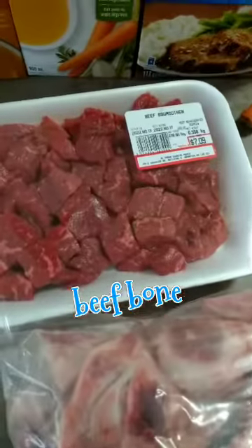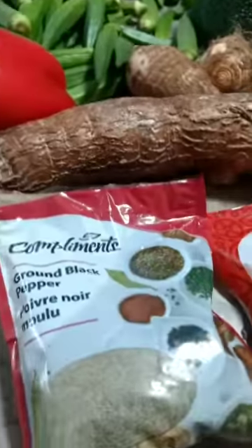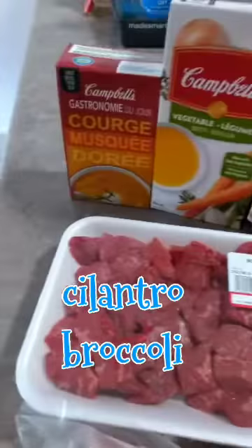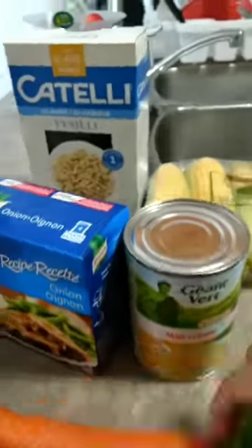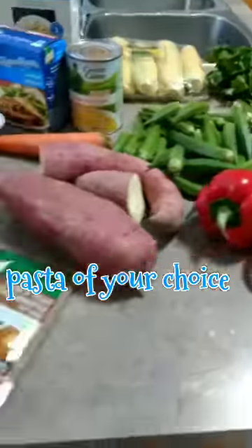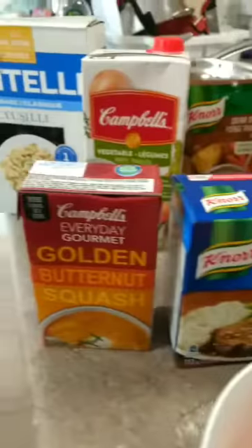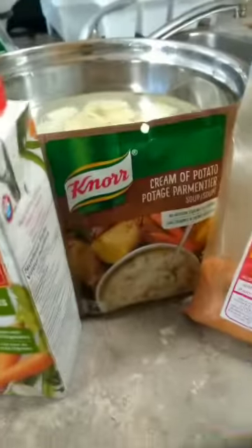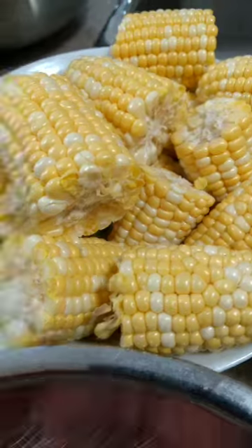Here I have the ingredients: beef bone, cube beef, sweet potato, carrots, cassava, eddoes, red bell peppers, broccoli, okra, cilantro, and corn. I also have butternut squash, vegetable broth, onion in a mix pack, cream-style corn, and some pasta of your choice. Everything is washed and chopped up already. I also have cream of potato and some all-purpose seasoning.